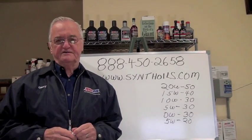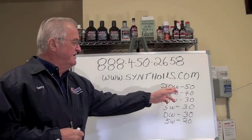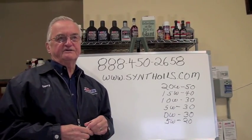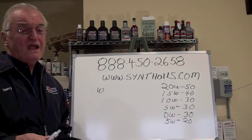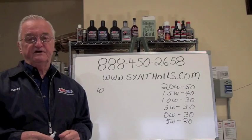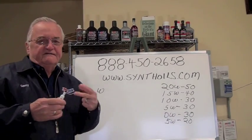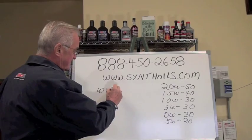One of the things that always surprised me after I got involved in Enzoil was the W in the engine oil classification viscosity ratings. I always thought that the W stood for weight. And if you ask anybody today, they're going to say it stands for weight or viscosity, or that it refers to the viscosity in cold weather. Well, actually the W stands for winter.